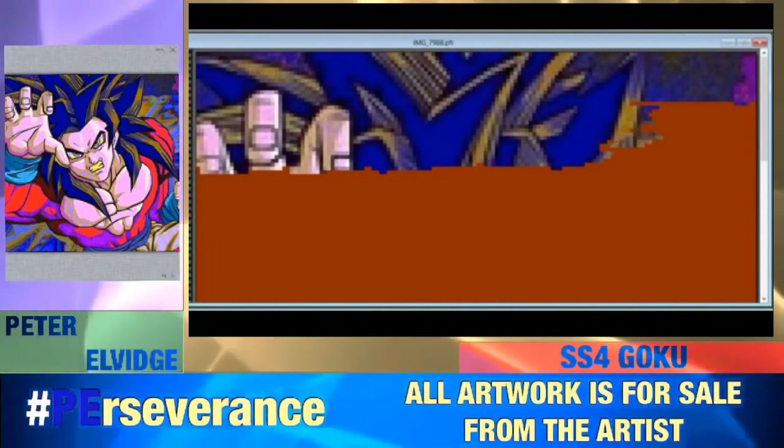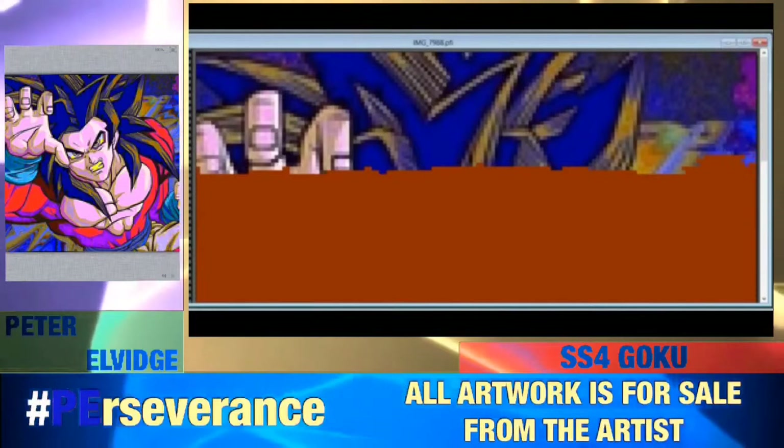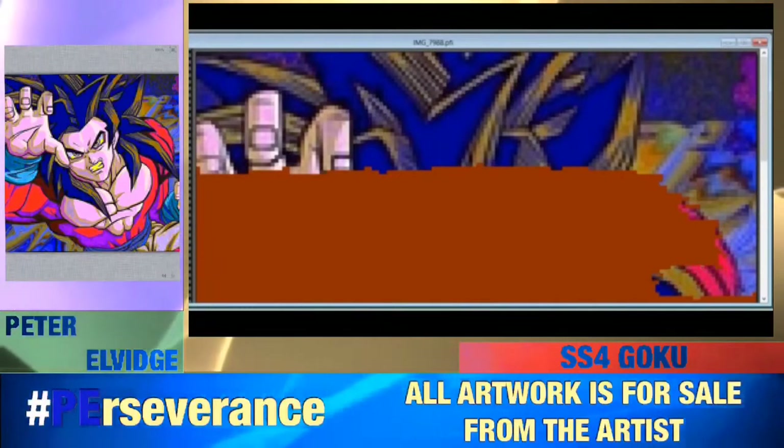Let's get right into it. If you're not Dragon Ball Z fans, I encourage you to go check it out, because I do tend to skip over some of the backstory since I'm more focused on the art and the character.